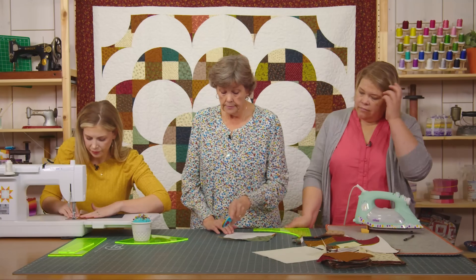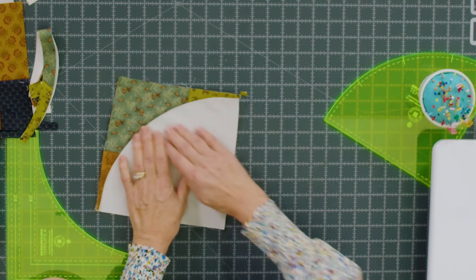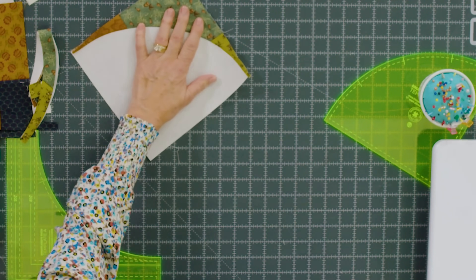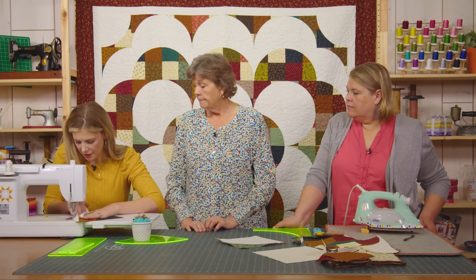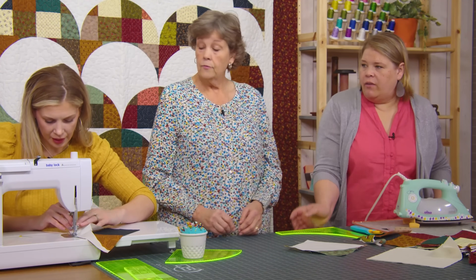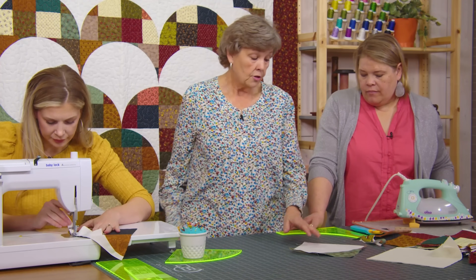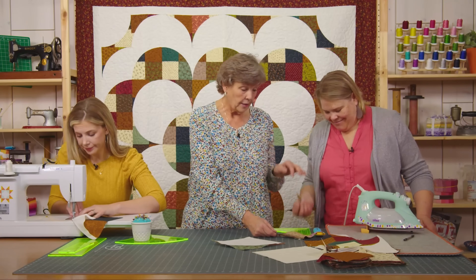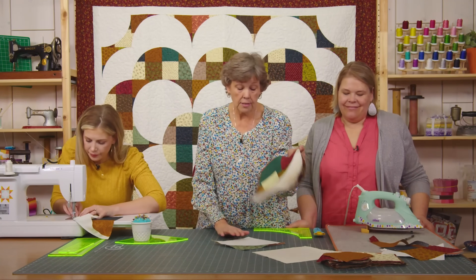Sometimes you get this little edge right here and sometimes you don't — I'm just going to trim that off. Because there are a lot of moving parts in this block it's not really going to matter. You can check your middles as you go if you have that little crease there. All right, I've shown how to do this and I've got some blocks already done.